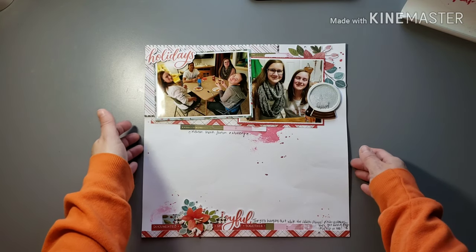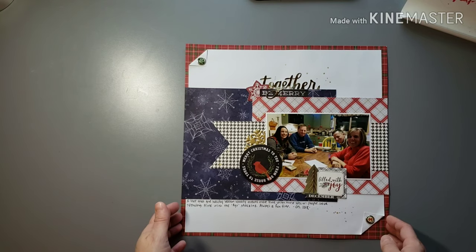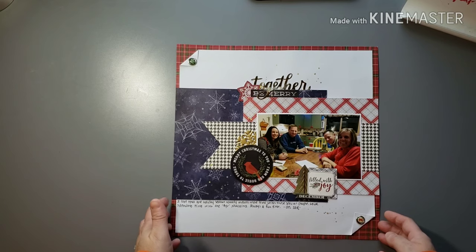All right, bag number two! I think we have four bags, so like I said this is gonna be a long one — I think it was 41 layouts. So here is this one — from that same evening, just a picture of us and our brother and sister-in-law. They were hosting the card game night, kind of our Christmas get-together.